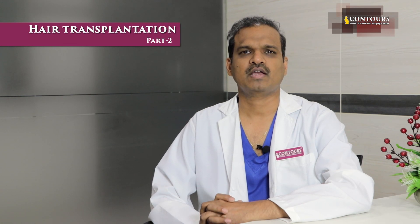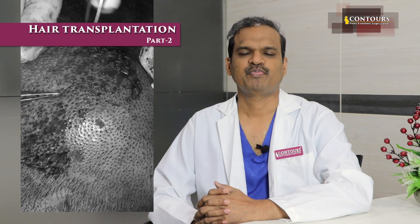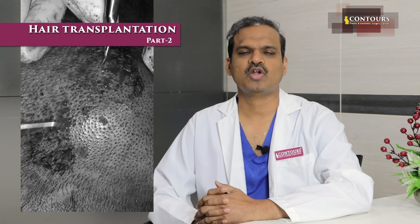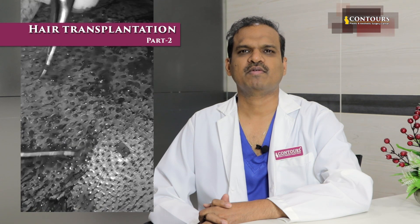Once we start pulling these roots, throughout the procedure we should not damage the root — that is an important point. The hair root sits deep in the skin; that is the plant root. We implant using the root; the hair shaft outside the skin doesn't matter. We pull out the roots and preserve them in saline or a specialized solution.